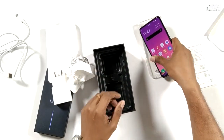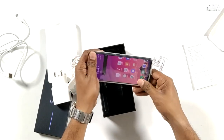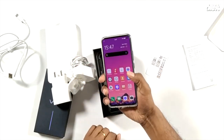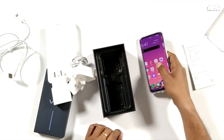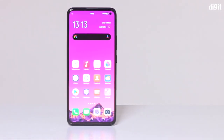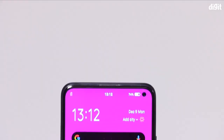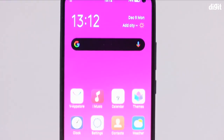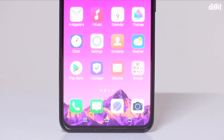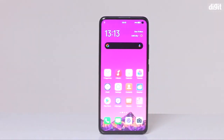I will give you a look at the TPU silicone cover. If you want to use this smartphone, you will need to use protection for this smartphone. That's why we have a display protector on this smartphone. This is a Super AMOLED display with 2400 x 1080p pixel resolution.